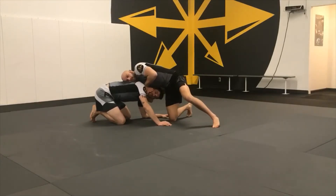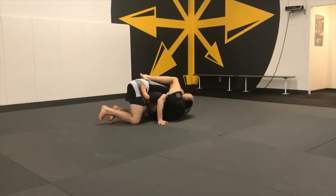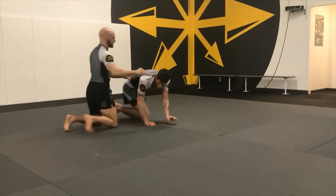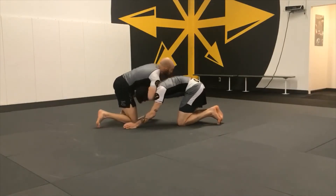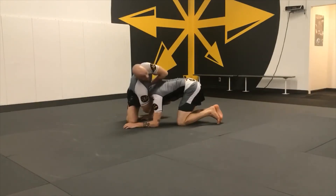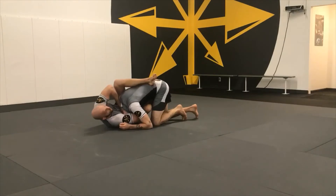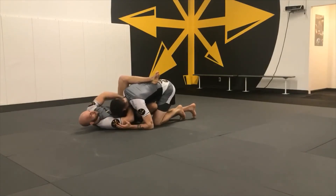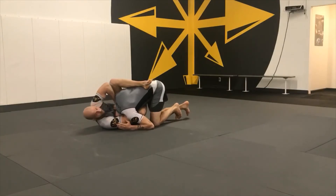I'm going to bring my shin to his stomach and my far leg over the back. So from this side, I have my chin strap, bring my hand over, sink it through just a little bit. I lean towards the choke to bring this arm over, shin to the stomach, leg over the back so Jimmy cannot move to his left or to his right. I'm not going to pull back unless Jimmy's head will pop out. I'm going to stay hunched over the top, driving this arm forward and pulling this one towards me.